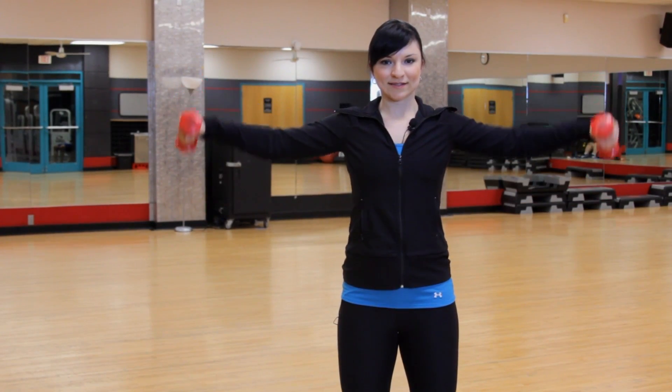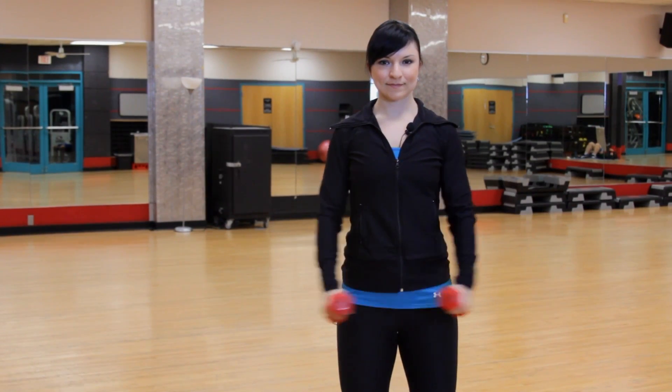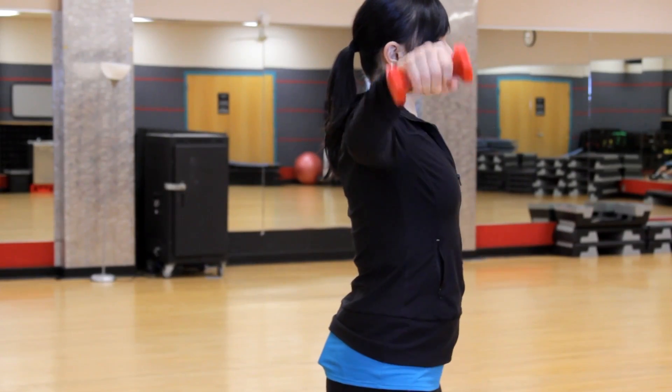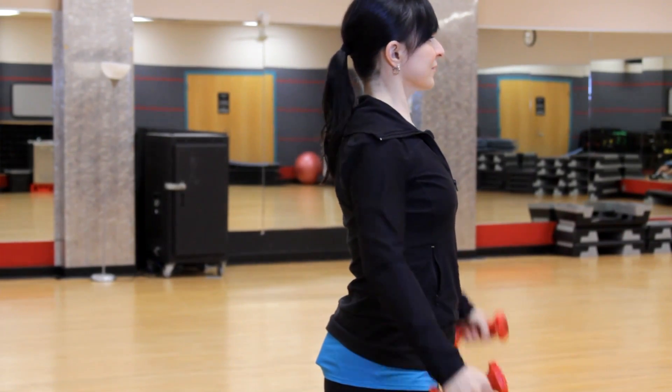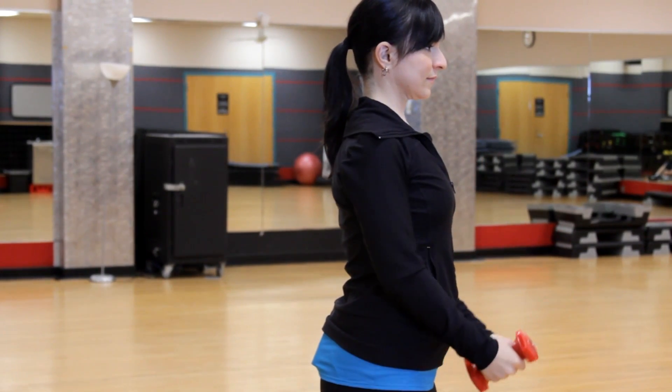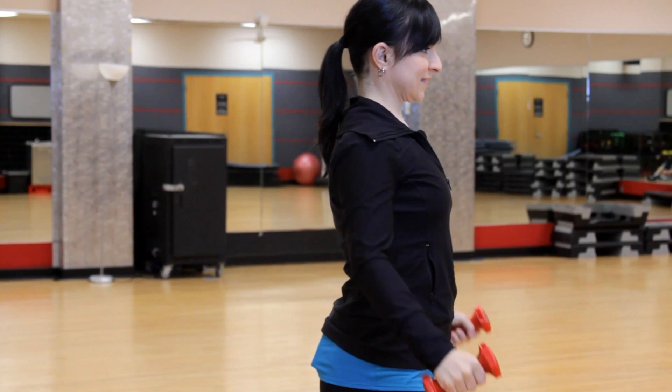Feet are about hip width apart, you can have a slight bend in your knees, lift up and back down. This exercise can be done for eight to ten repetitions, three to four sets, one to two times per week. I'm Sarah and that is how to do a dip and a lateral raise.